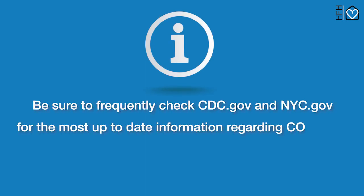Be sure to frequently check cdc.gov and nyc.gov for the most up-to-date information regarding COVID-19.